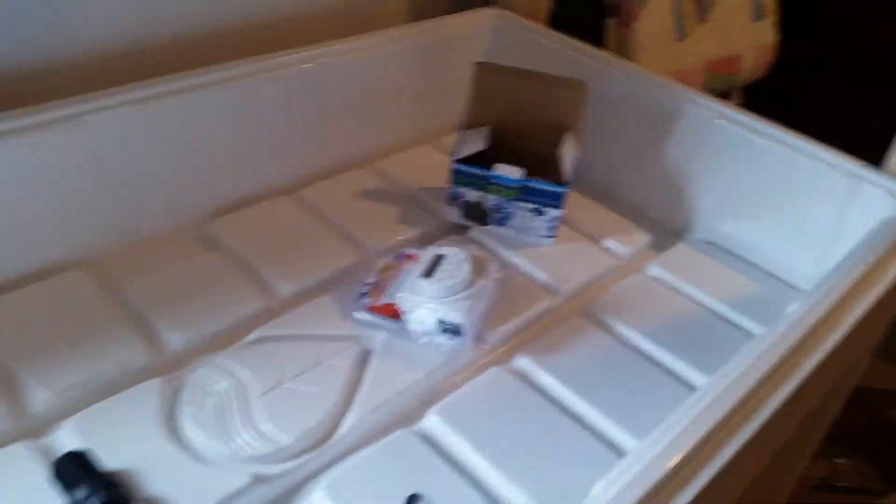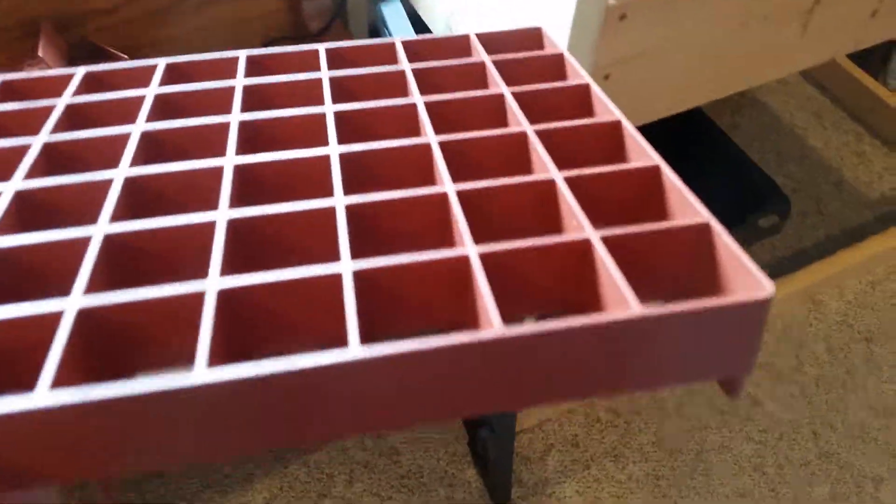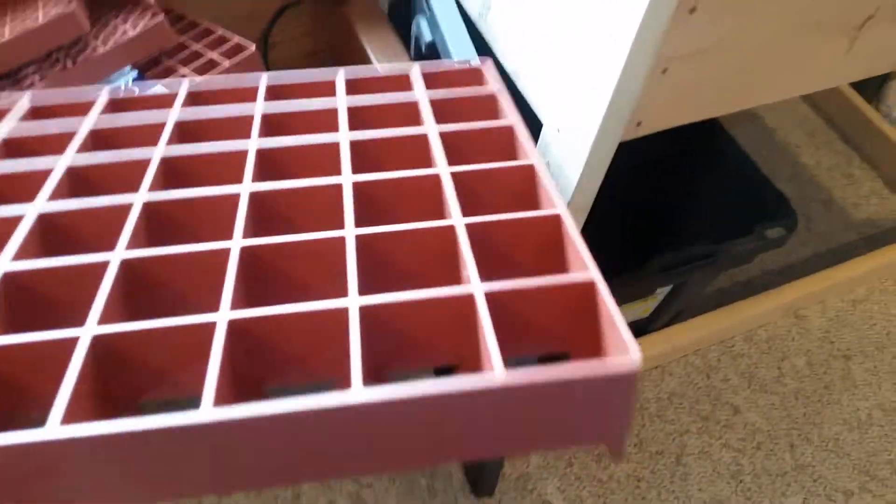I have the Grodan starter cube plugs right here, and I have the Grodan grow trays here — I bought these this year, looked like quite a deal. They're very heavy, which is kind of nice. You can put 72 cubes in them and put them in a 1020 tray if you wish.